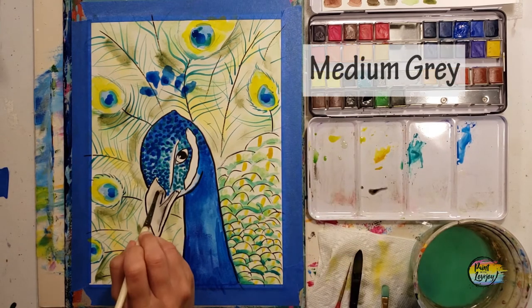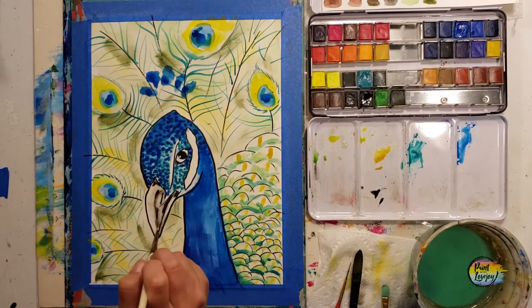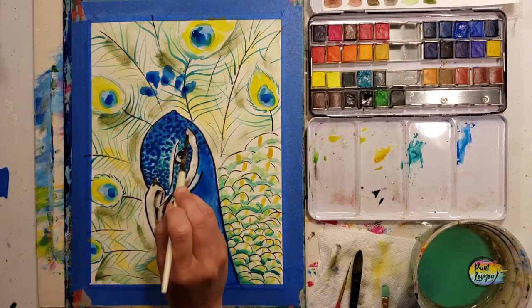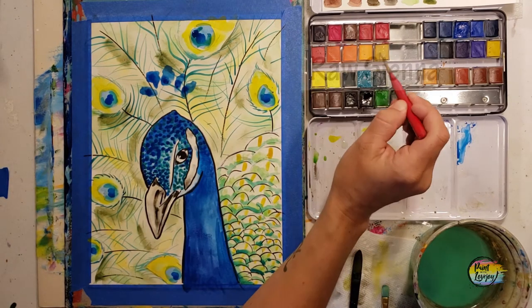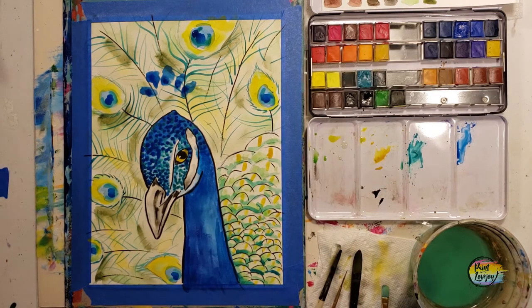Moving into the shadows on the beak and a little bit of shadows on the side of the head — the white feathers — and even getting that raw sienna in the eye. Feel free to switch up colors and pause the video as needed.